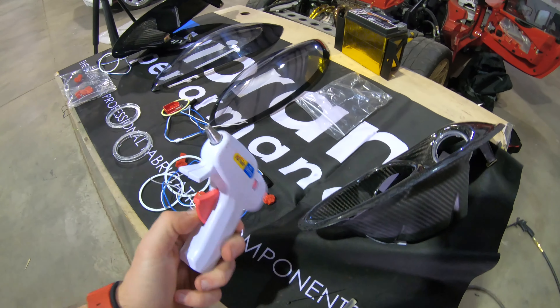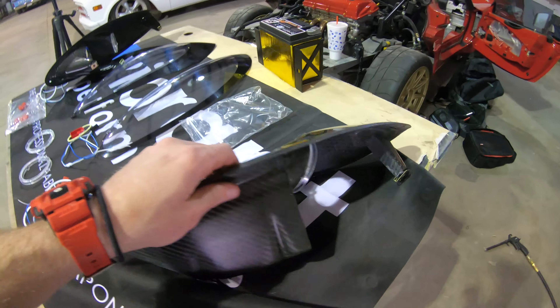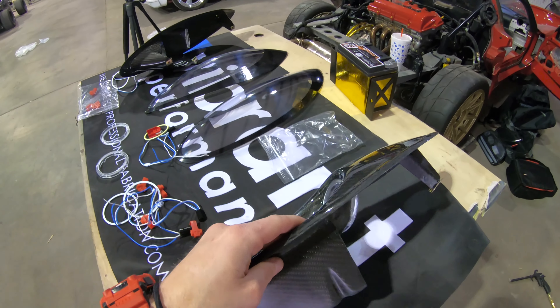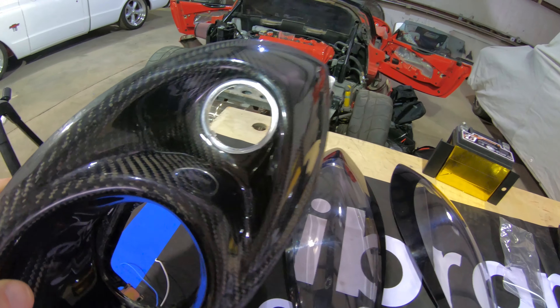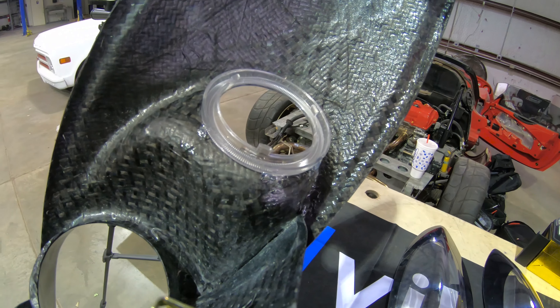For those of you that freaked out when I picked the hot glue gun up - no, I'm not actually gluing these all the way in. I'm just tacking them in a few spots, that's going to hold them exactly where I want them while the silicone dries. Our smaller lenses went in just about perfectly right out of the box.